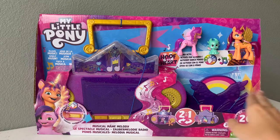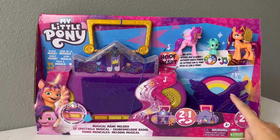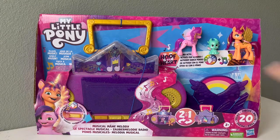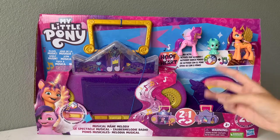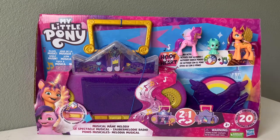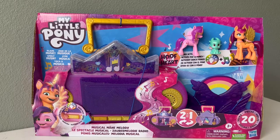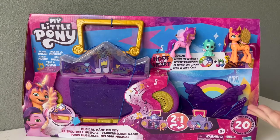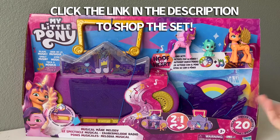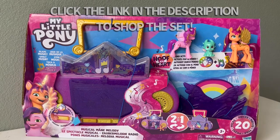So here we have the Musical Main Melody playset, and it is a 2-in-1 salon and karaoke. It plays music and comes with a bunch of different accessories, plus three different figures, including the new Dragon Sparky. A bunch of the new Generation 5 figures, like the Cutie Mark Magic figures, will work with this set. I pre-ordered this set from Amazon, and I will leave the link in the description if you want to go purchase it. I will also have the link to purchase it from Target.com as they sell it too.